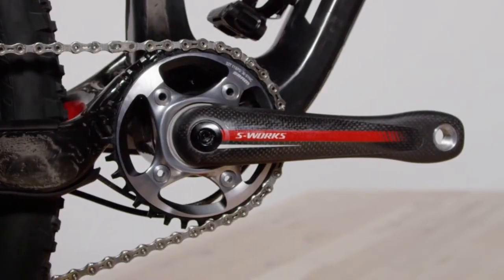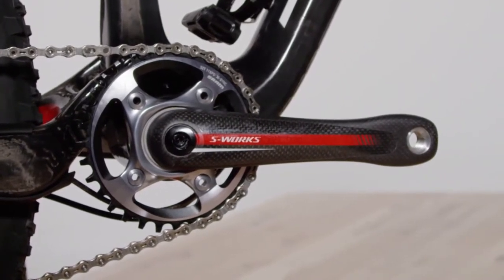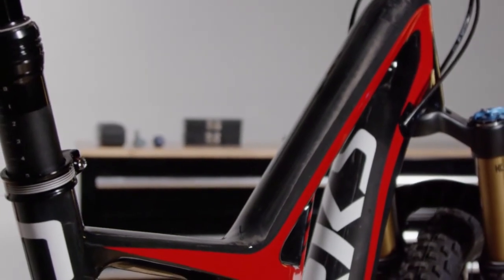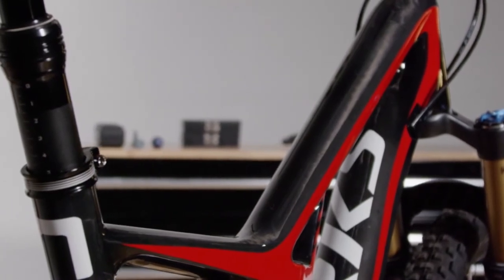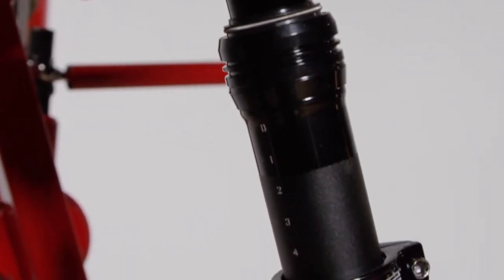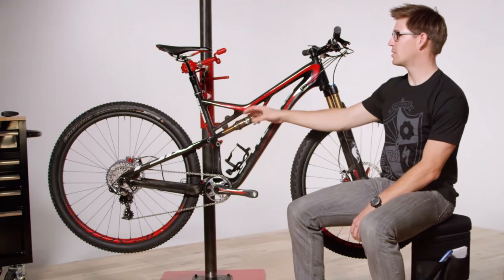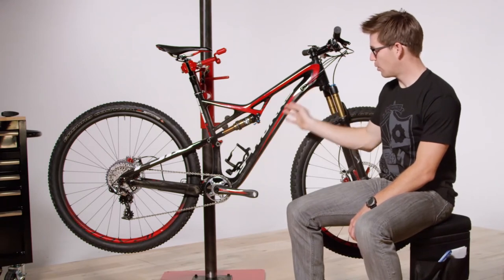This bike has XX1 on here. You can run one-by, or if you want to run a front derailleur, no problem at all — the provisions are built right into the frame, direct mount style. We have a nice and low standover height that you'd expect on any Specialized full suspension bike. This is here for a good fit, and also just in case you get into trouble out there on the trail and come off the bike. Moving into your Command Post IR, routed nice and smooth on the inside of the frame — really slick because this is just a third of the force required to activate the lever.